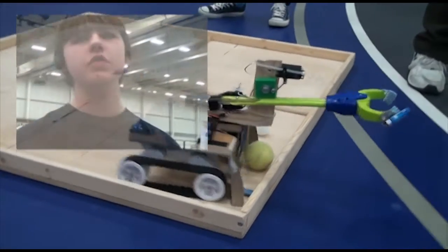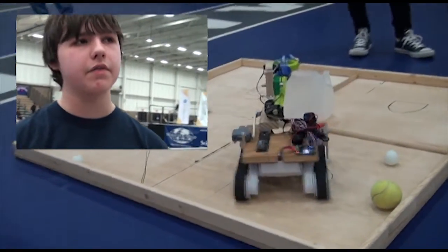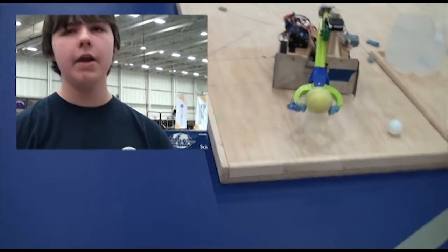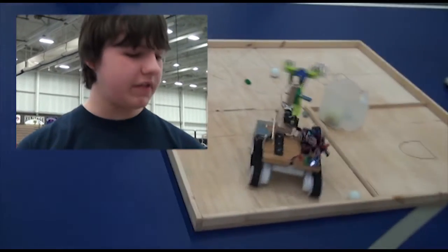Our school isn't funding this. So the first thing we went to is the chassis, because the chassis is the most important thing we're going to need to have. We had to use a little bit of the school's money, but it ended up working out overall because we did in fact build a way to get the things in the milk jug.